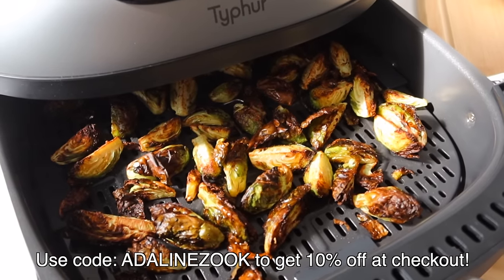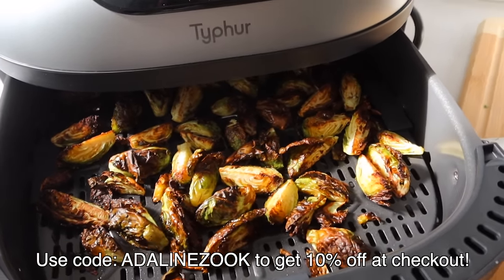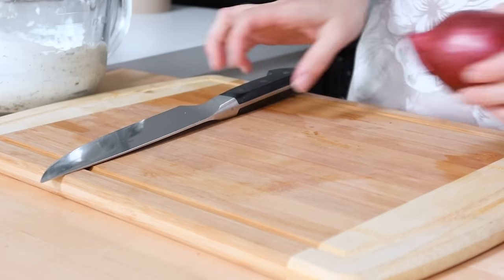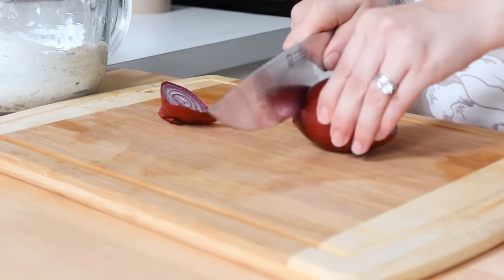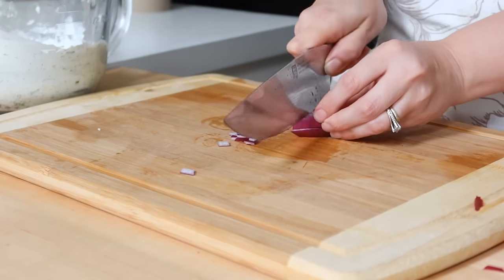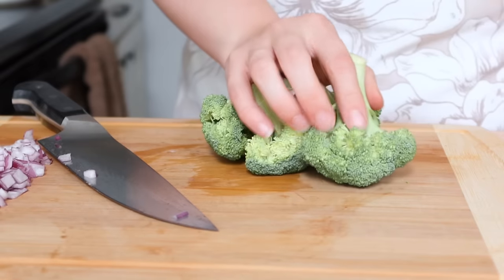By using my code ADELINEZOOK you can get 10% off your Tyfer Dome Air Fryer — check out the information in the description box below. Once I had the creamy topping all mixed up, I went ahead and chopped up some veggies. You want to chop everything pretty small because you want to have all of those veggie toppings mixed together and every time you take a bite you get different pieces of the veggies.